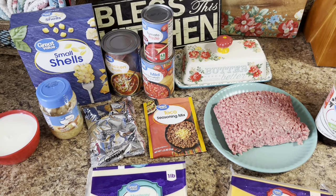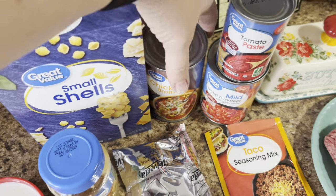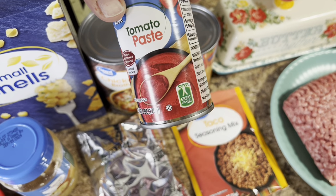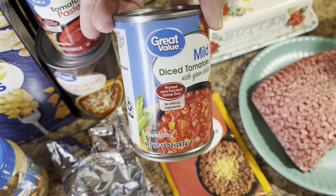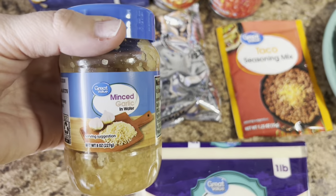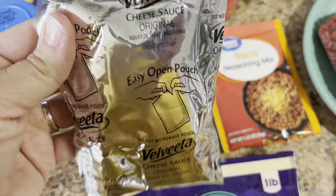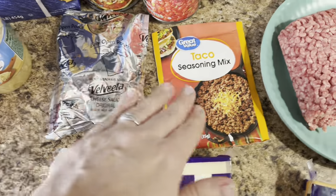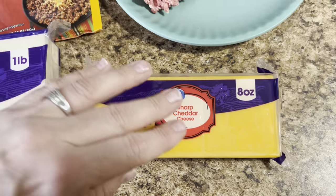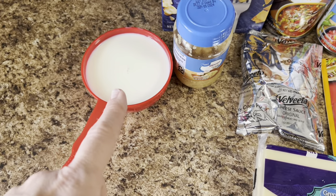Tonight's supper is one pot taco pasta. You'll need some pasta of your choice — I'm just going to use the small shells. You'll need a can of chicken broth, about 14.5 ounces, about two tablespoons of tomato paste, some mild diced tomatoes — this is just the Great Value brand of Rotel. You'll also need some garlic, about four ounces of Velveeta cheese, a package of taco seasoning, a cup of Monterey Jack, a cup of sharp cheddar, a pound of burger, some butter, and a cup of milk.